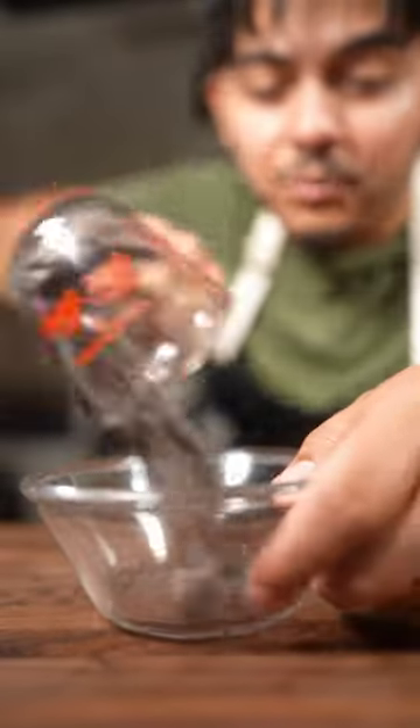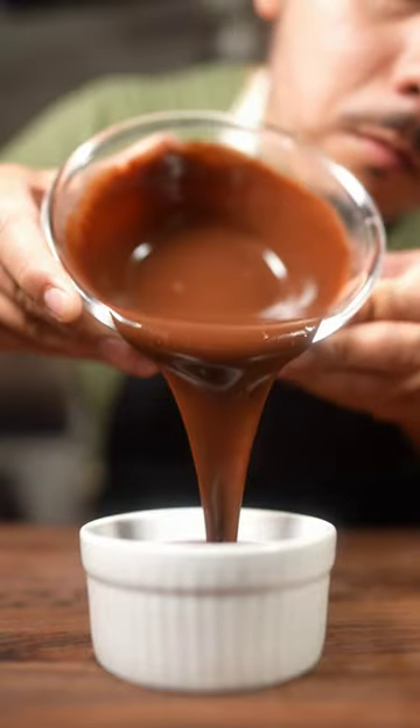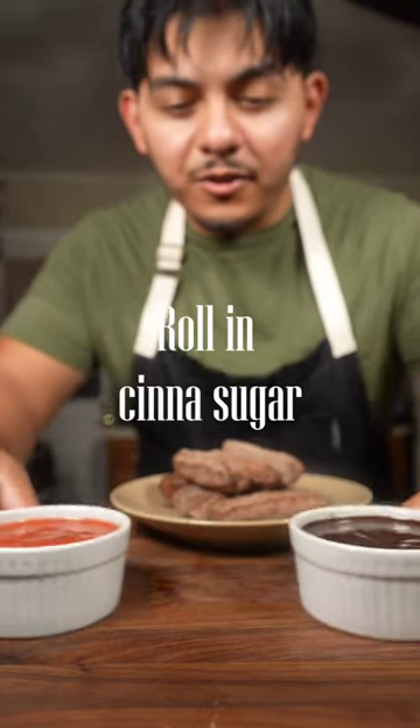For the chocolate ganache: four ounces of semi-sweet chocolate and four ounces of really hot heavy cream. Heat avocado oil to 375 degrees and fry until golden brown, or a little bit more. After frying, serve with your sauces.